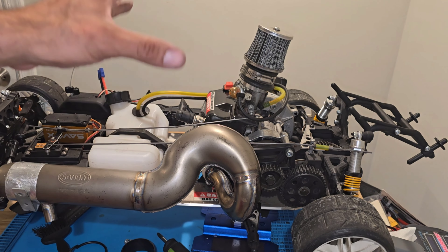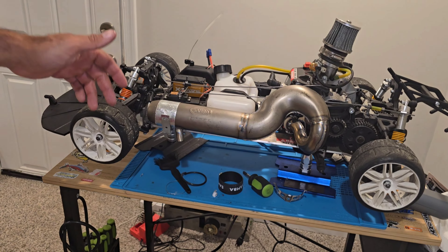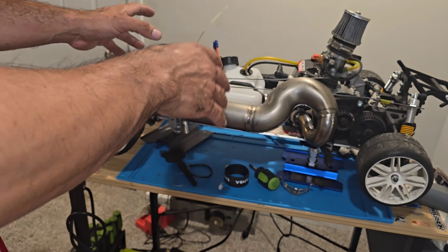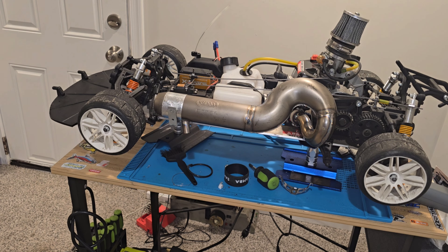I'm going to upgrade this chassis — we'll be talking a lot more about this on-road car. Let me show you guys the test right now and get the chassis.